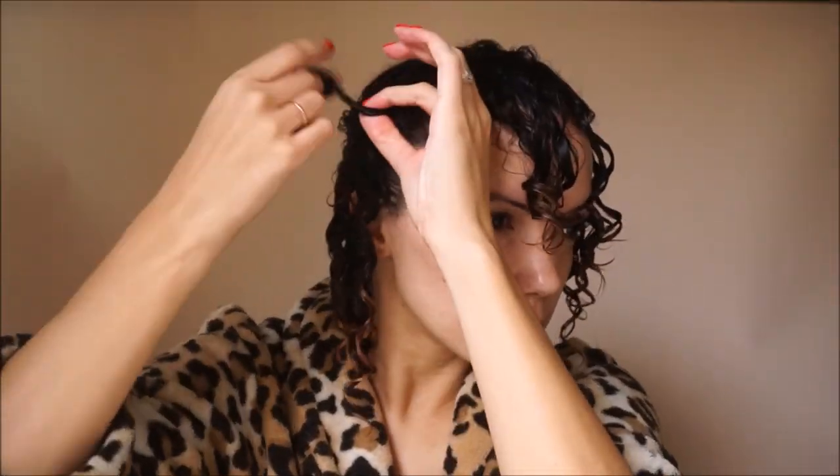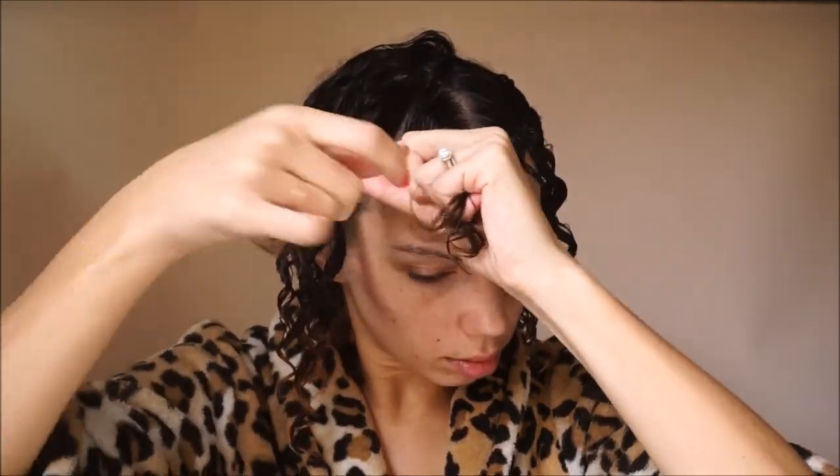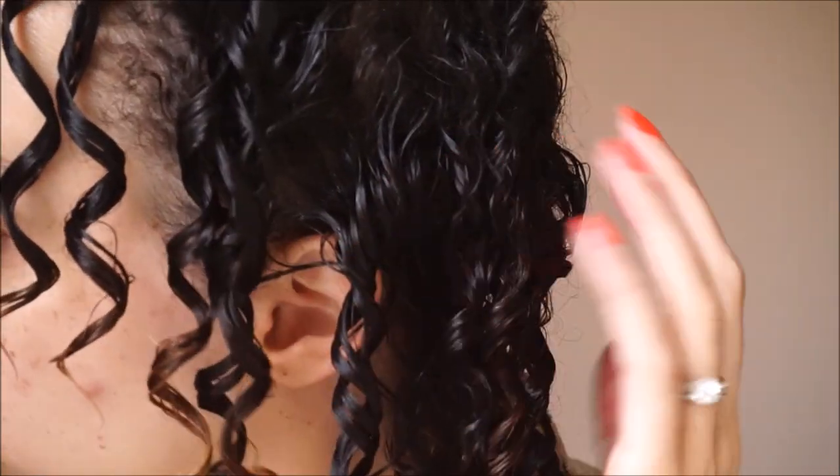It doesn't really matter if it's done in a uniform way because you're going to end up separating the finger coils when it's dry anyways. Now, I have really fine hair and it's not super curly. When it's wet, if I play with it too much it kind of takes away the curl, so because I've combed and brushed it, some of the twirls are pretty sad looking — not super springy.